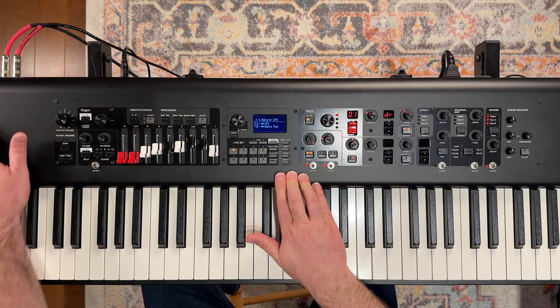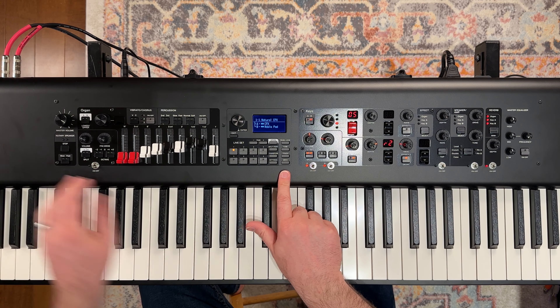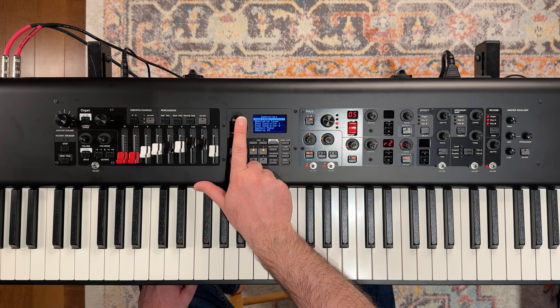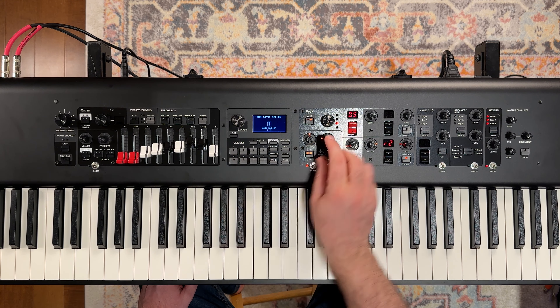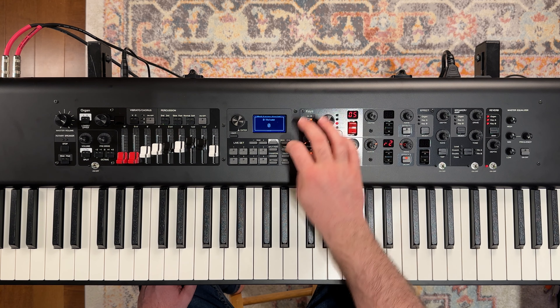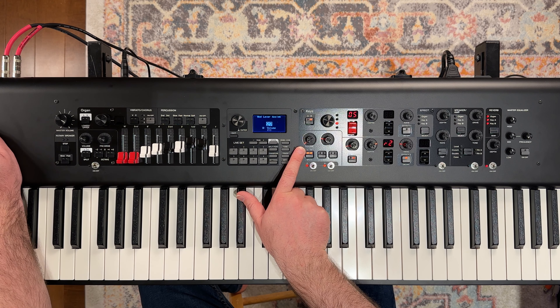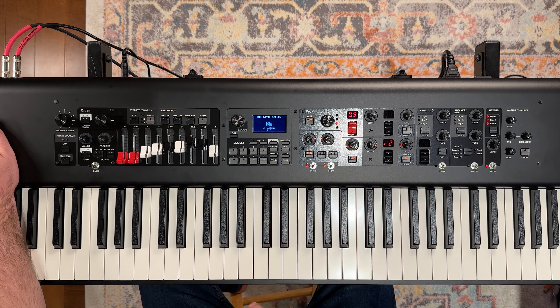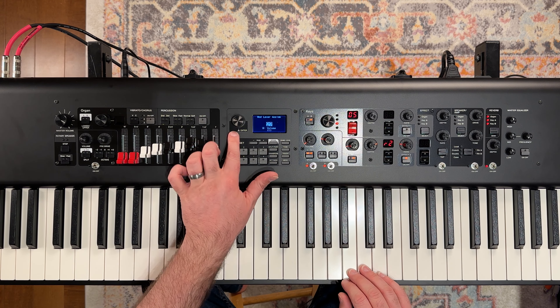Now one thing that we could do is assign the volume of our B layer to our modulation stick over here on the left hand side. Let's go into our settings, go to our controllers, and then we can go to the modulation lever. We could say assign and then just scroll the volume wheel right here — that is going to assign the volume to this modulation lever. So now you can see when I bring this up and down on the left hand side it's moving my volume.